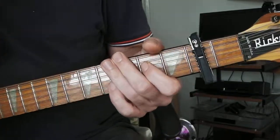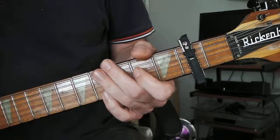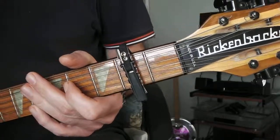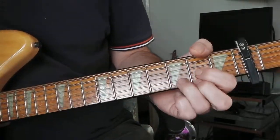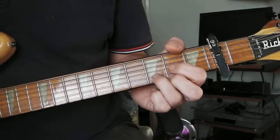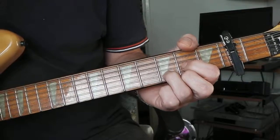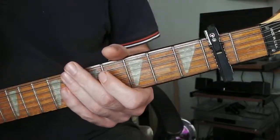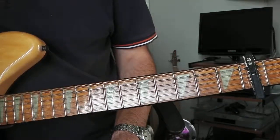Alex Chilton is playing it on the demo with an acoustic 12-string, by the sound of it. I'm using this Rickenbacker 12-string electric to try and simulate the sound, and the guitar is going through a Roland microcube just so you can hear it a bit better. A capo is on the second fret.